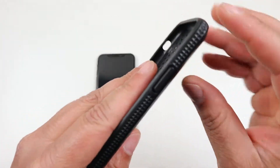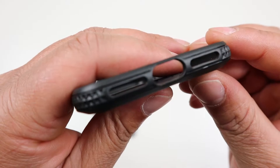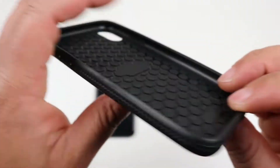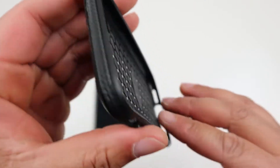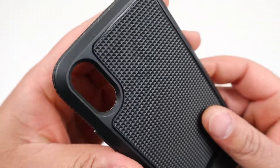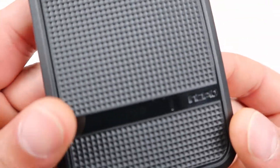Here it is — NGP Advanced. It's got a rugged style to it. Going around the case: on the right side you do get a raised power button. Flipping over on the bottom, you get a cutout for your Lightning adapter and your speaker grill. On the left side, raised volume up and volume down, and a cutout for your mute toggle switch. The top is completely closed.